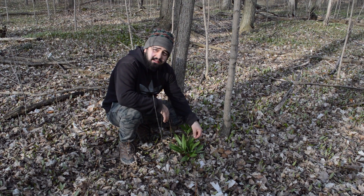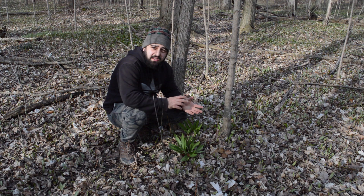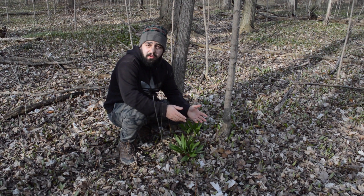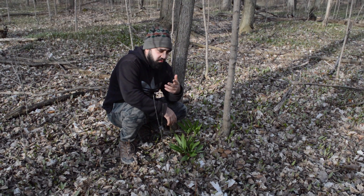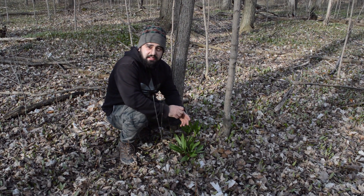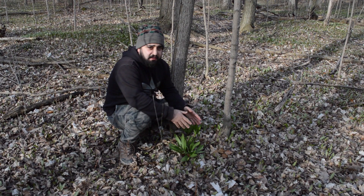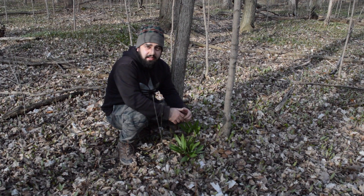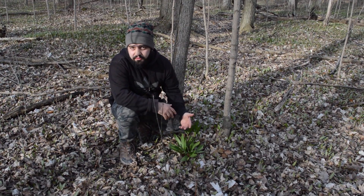I would advise you to break a little bit of the leaf and smell it first — if it smells like onion and garlic, chances are that is the ramp, the wild leek. Also do your own research; don't take this video as a one-on-one guide and the sole information source. They are found across North America.